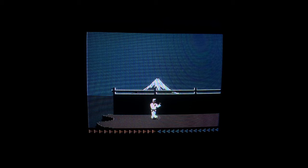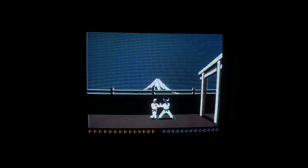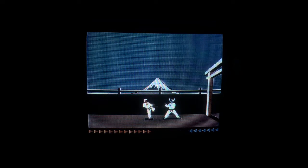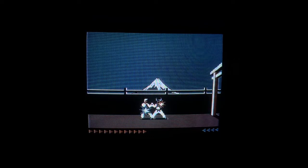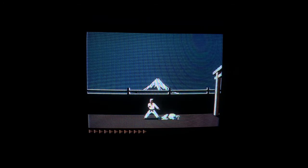Let's give Karateka a go. It brings back memories. Gameplay is identical to how I remember it.